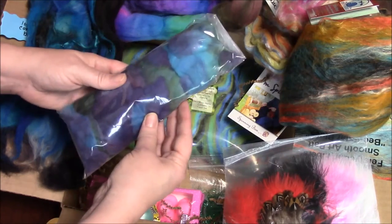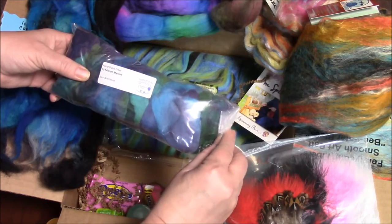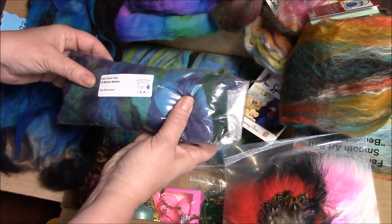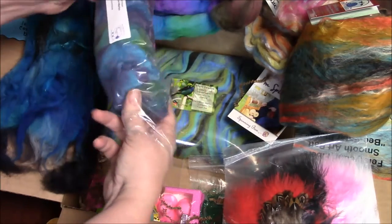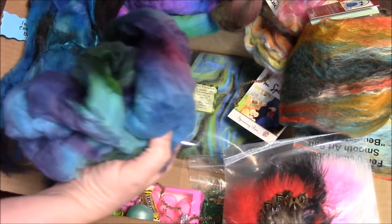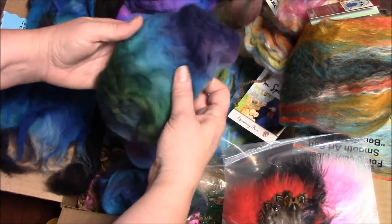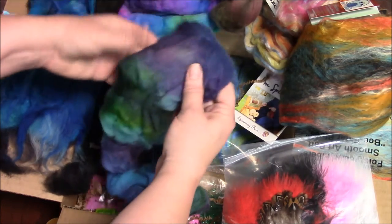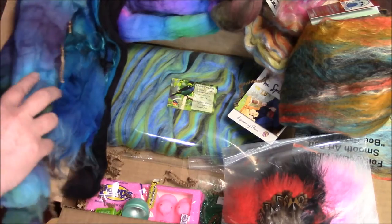Next we have this lovely purple and blue, teal and green — 23 micron Merino Sea Anemone from Alexandra's Crafts. Let's open up this bat. Look at these beautiful colors: the rich purples, the blues and the greens. I can't wait to spin this. We'll put it right here next to the Starling.